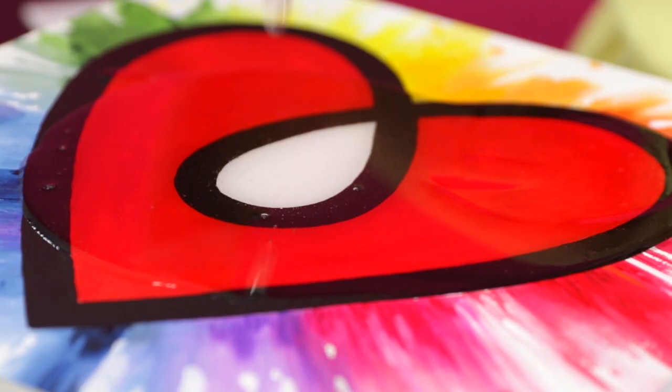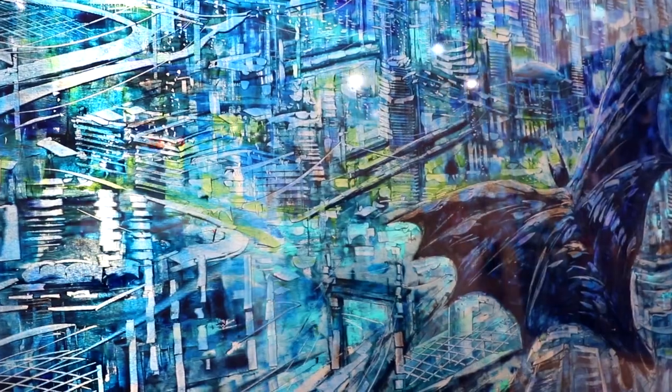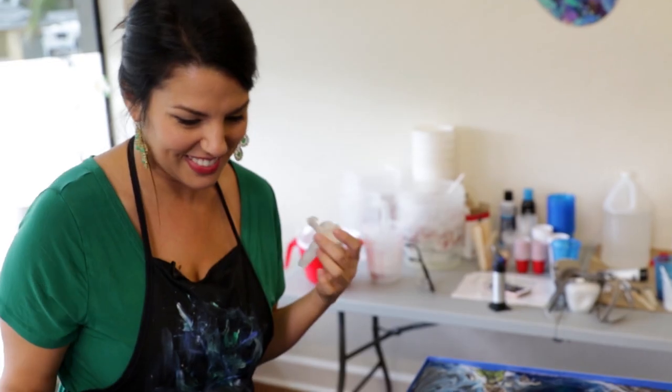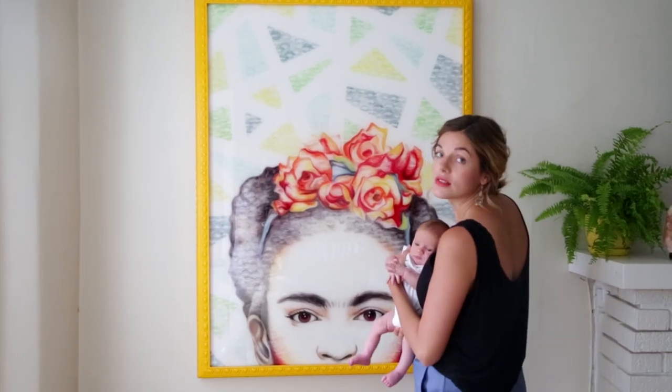Art Resin is our proprietary formula. The two things we prioritized were: that it stay clear for the long term on top of the artwork, keeping it beautiful, and to protect our health — because artists like to work in their studio and at home, ensuring it has no VOCs and fumes is really important. That is what Art Resin today has to offer.